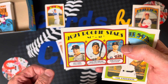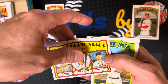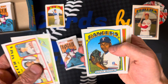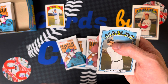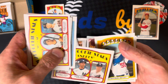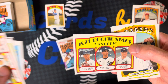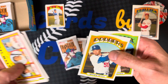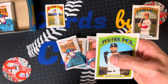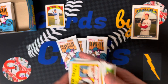2021 rookies — Joey Bart, Dalton Varsho, and Ryan Jeffers. That's a pretty cool card. Tim Anderson, Rafael Montero, Aaron Judge in action, Jorge Alfaro, and Rookie Stars for the Yankees. Mookie Betts — the picture looks familiar, I feel like we've seen that picture on a card before. Nomar Mazara and Sonny Gray.